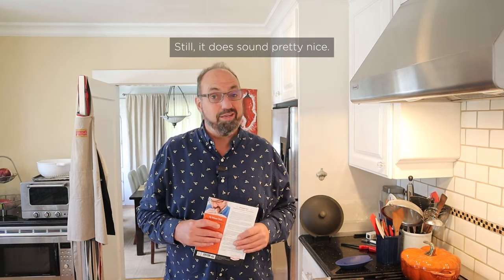It's not my favorite recipe — it's Marian Harris Neal, who actually wrote Salads, Sandwiches, and Chafing Dish Recipes in 1916. Still, it does sound pretty nice.